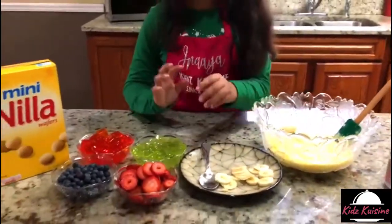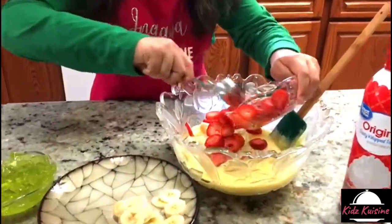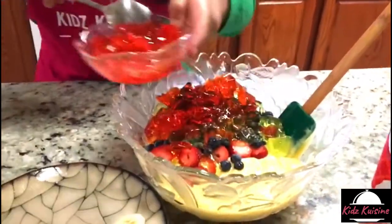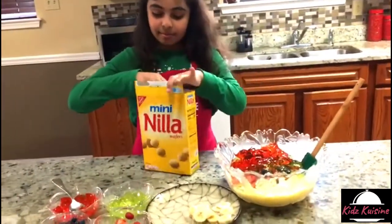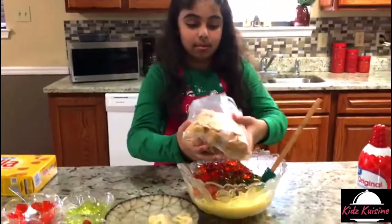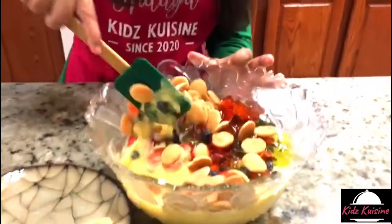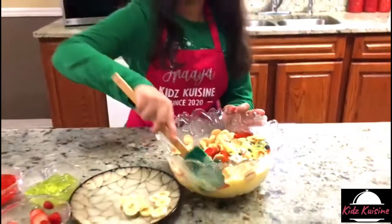Now I'm going to pour the strawberry. Now green jello. And Nilo wafers. Mixing time! Wow, it looks so good already — I can't wait to try it.